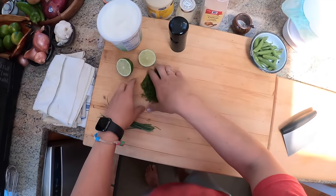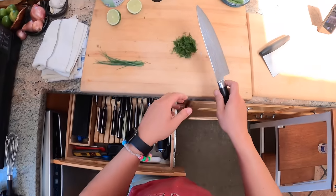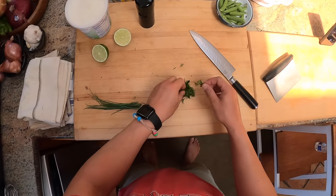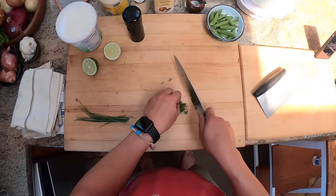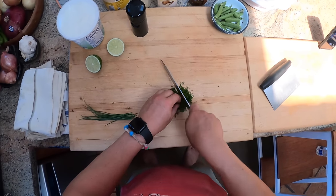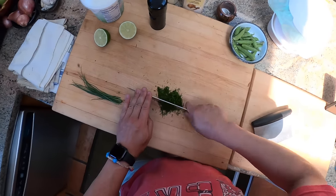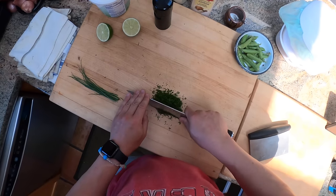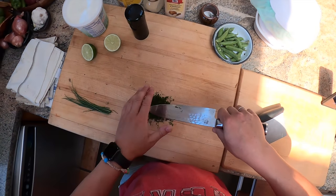Ranch dressing — you know, the stuff that comes in the little cup. It's one of those things I didn't really grow up with, but I know a lot of people in this country did, especially if you're from the Midwest. You probably grew up dipping your pizza into ranch dressing. Even out here in California they dip their pizza into ranch, which I find very strange as a New Yorker, as an East Coast guy. But I do like ranch dressing, especially when it's good. The stuff that comes in the little dippy containers from the pizza place usually is not very good. But if you make it fresh, it can be. This recipe is similar to the one we make at my restaurant.